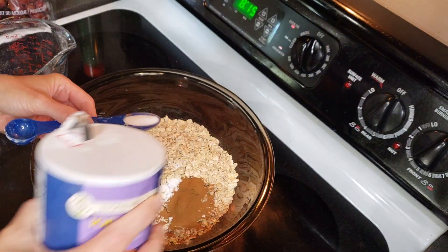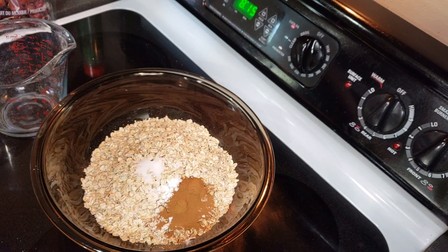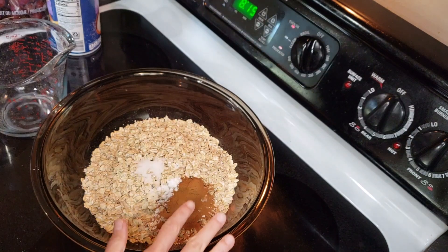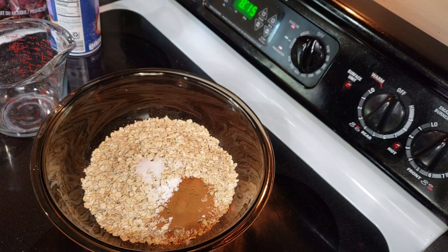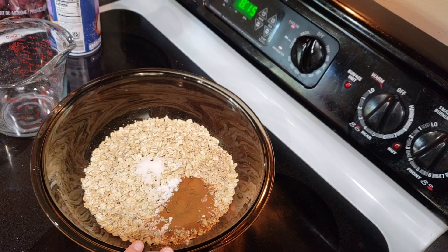Baked oatmeal is a super easy recipe — all you do is put the dry ingredients in one bowl, the wet in another, mix it all together, and then bake it. It's like 40 minutes of hands-off work.